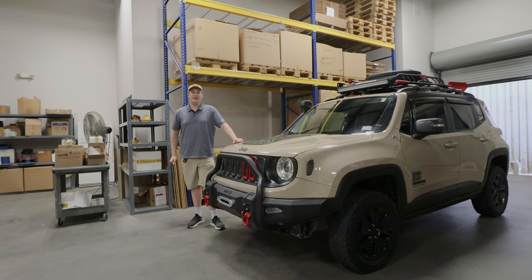This is my 2017 Jeep Renegade Desert Hawk. You may have seen my video about a year or two ago that I did on it — it was completely stock. As you might be able to tell, it's a little bit different now. By a little bit, I mean a lot. Everything is different now.